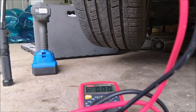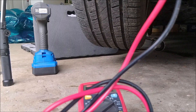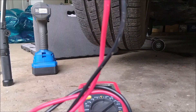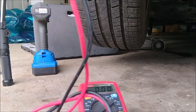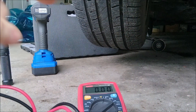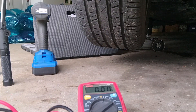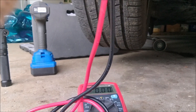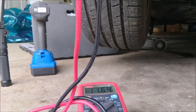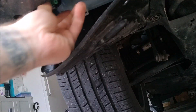Put the probes in enough to touch both sides and you can see we have zero voltage. Now I'm going to go ahead and turn the fog light switch on and test it again. They are on, and if you touch your probes into it you can see we have voltage.